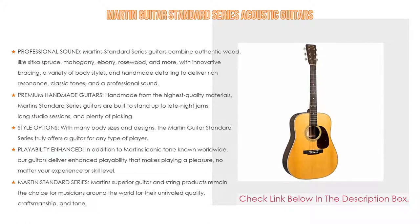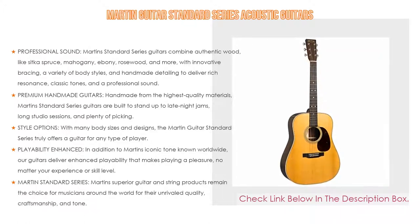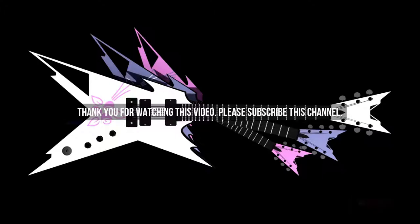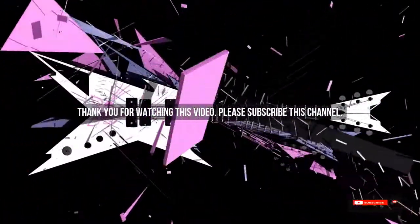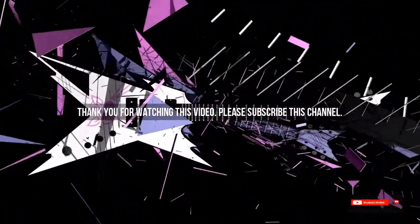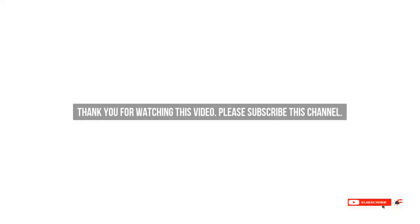Martin's superior guitar and string products remain the choice for musicians around the world for their unrivaled quality, craftsmanship, and tone. Still handmade, still the standard — Martin guitars are the real deal, not an imitation. After watching our short list on best guitar for small hands, you may now have a clear understanding of which one you should buy. Check the description below for the product links. Thank you.